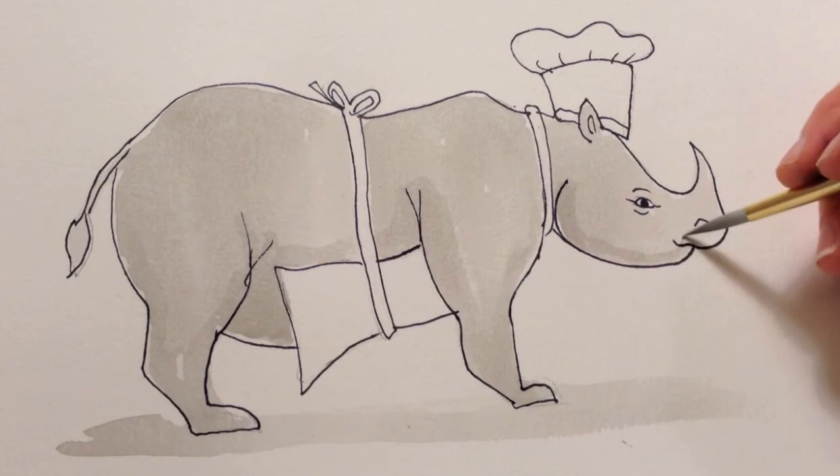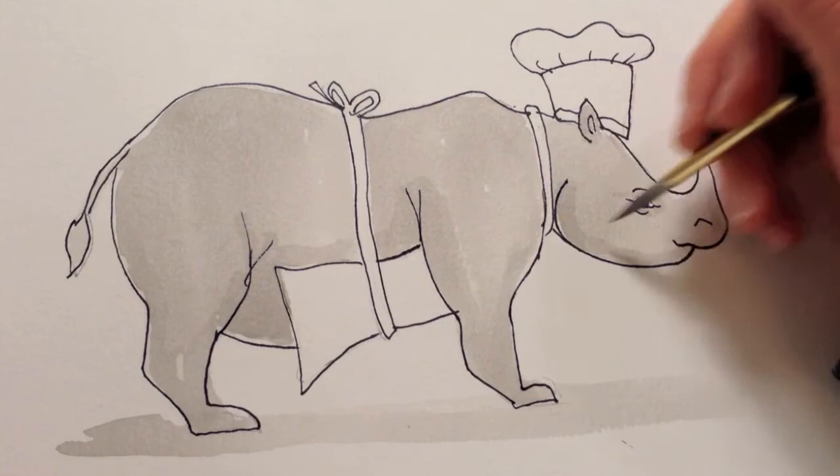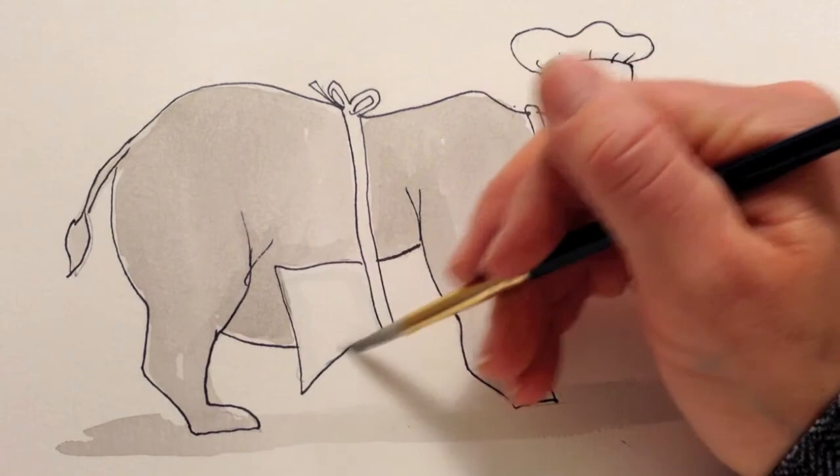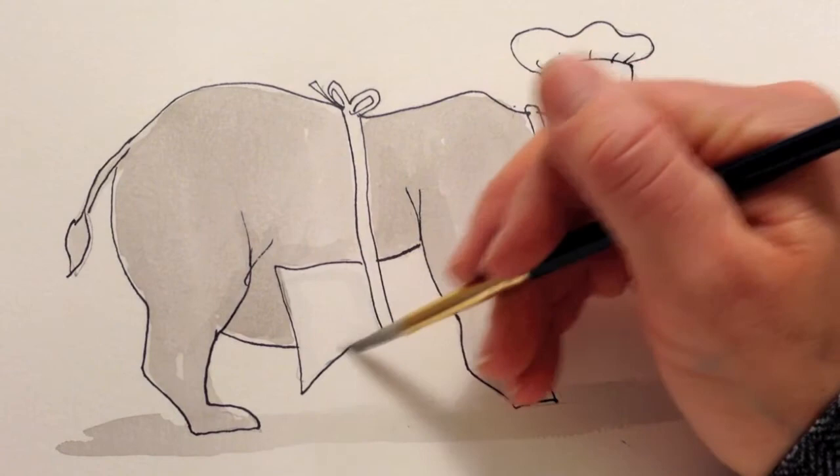If you want, you can get a little bit of light blue and add some shadows on the white things like his hat and his apron — just a little bit of a shadow using water with a tiny, tiny little bit of blue paint in it. And there I have my rhino. I hope you enjoy this exercise. I love doing this when talking about Albrecht Dürer. Have a wonderful day — I hope to see you soon on YouTube.